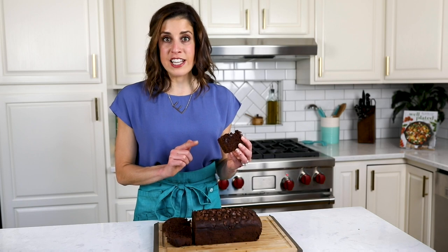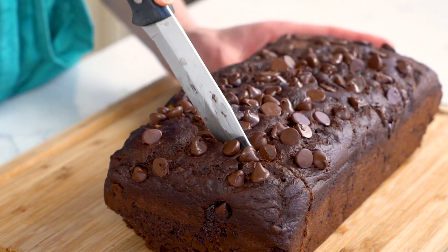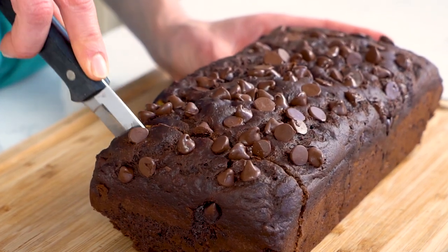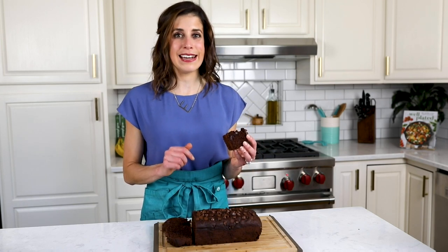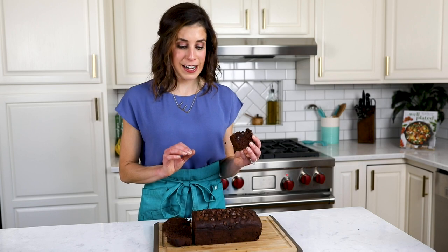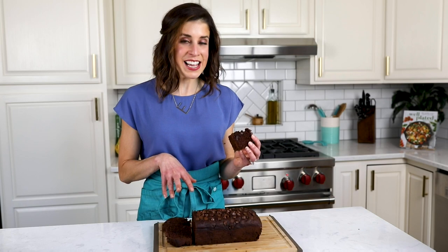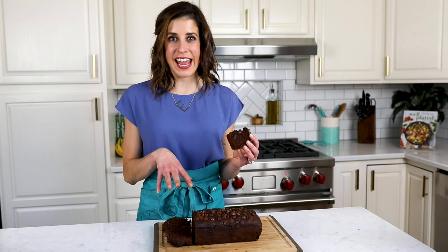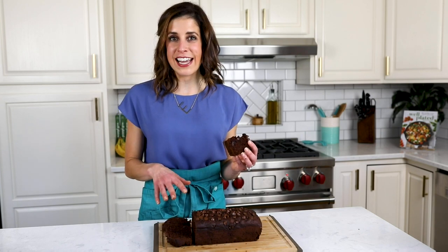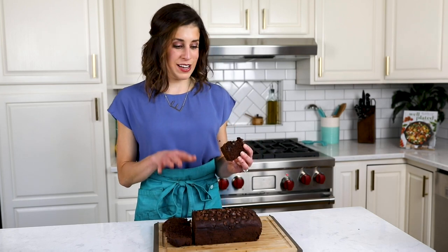This banana bread is super freezer-friendly. Cut it into slices, individually wrap them, and store them in the freezer — now you can pull out a slice of chocolate banana bread on demand. In our household, it barely lasts a couple of days. You can also store it in the refrigerator; my favorite way is to line your Tupperware container with paper towels — that will keep your banana bread nice and moist without getting soggy.